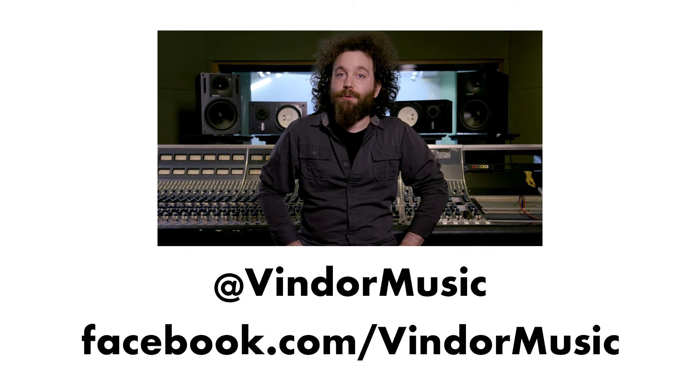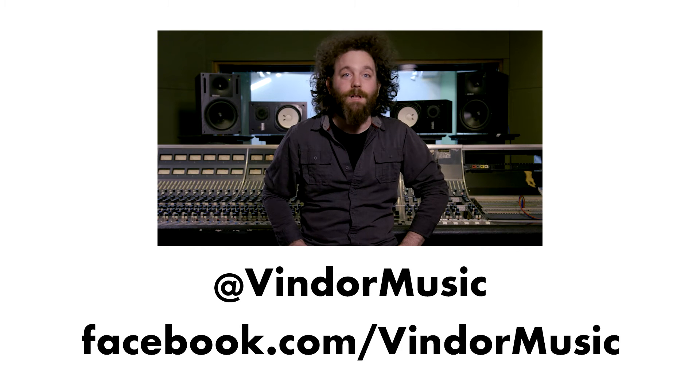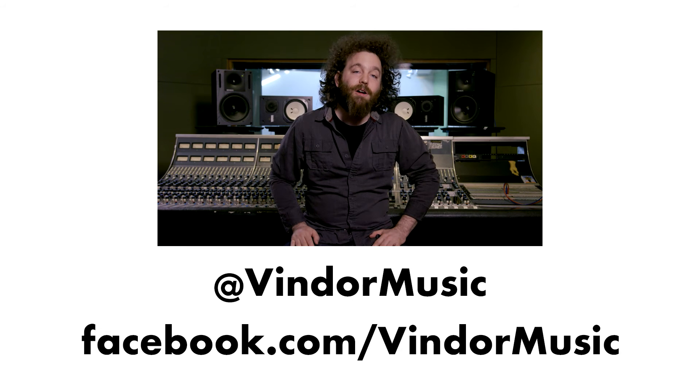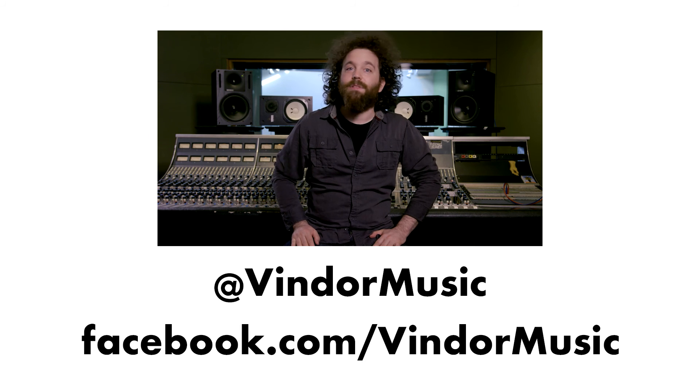Hey guys, thanks for watching our video. We truly love the process of developing an affordable electronic saxophone. But we can't make this reality without your help. We are launching a Kickstarter campaign later this year, so please follow us on Facebook and Twitter so you can stay up to date with the latest Vindor news.